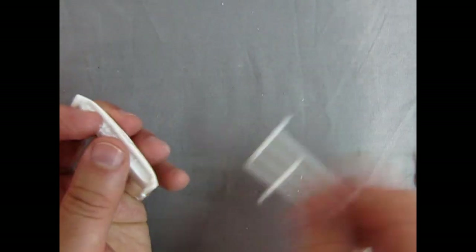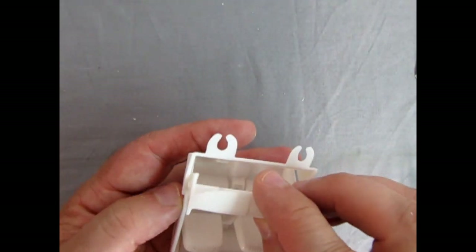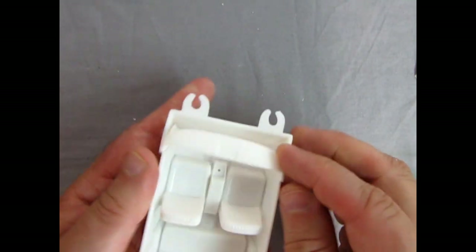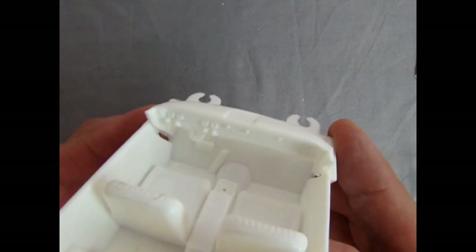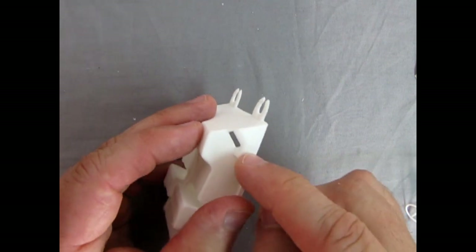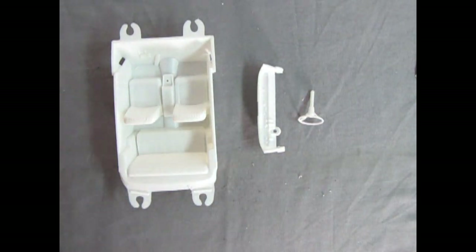The bottom of that dashboard — now we could test fit that dashboard, make sure it's all going in there nice and even. I'm not going to go down further because these little tabs will lock into the little holes, so that's not good. I'll just clean up the rest of these parts using my hobby files and we'll take a look at the next step.